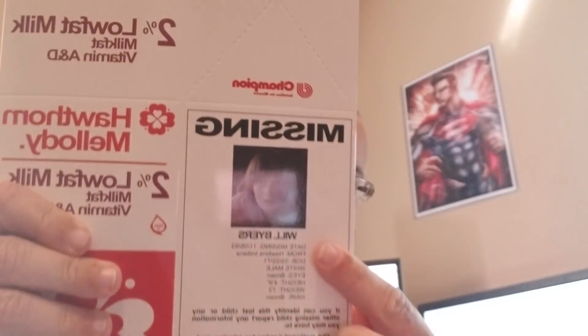Next I have a Stranger Things item. This is actually kind of cool — it's a milk crate. Have you seen Will? I bet he's in the Upside Down. Will's in the Upside Down — that's the last place I saw him. He was being chased by a Demogorgon. That's cool. I kind of like that. That'll probably go up with my Stranger Things stuff.